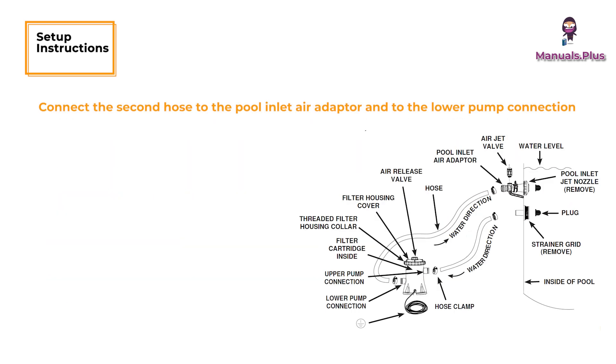Connect the second hose to the pool inlet air adapter and to the lower pump connection. Make sure all the hose clamps are tight.